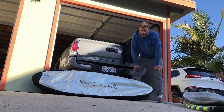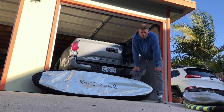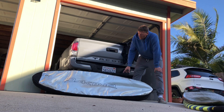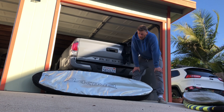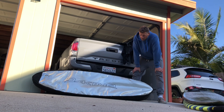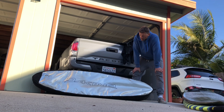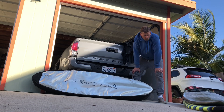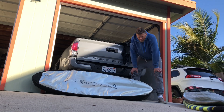Hey guys, today we're going to talk about how to pack your surfboard travel bag for airplane travel. We have the Kind Recon travel bag — this fits two boards. I definitely recommend this for long trips. It's in the link below the video if you want to check it out and purchase it on Amazon.